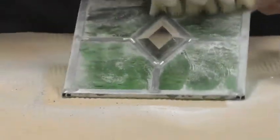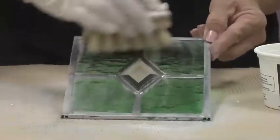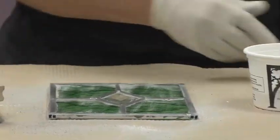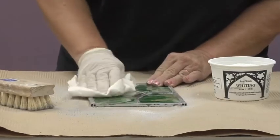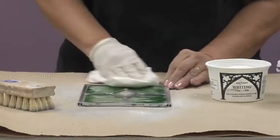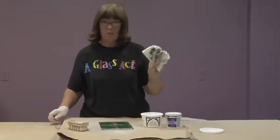Then the next thing you're going to do is just brush off the extra powder, and then you can take some paper towel and wipe your panel off. This will get a lot of the extra cement off too, and it's going to turn your paper towel dark.